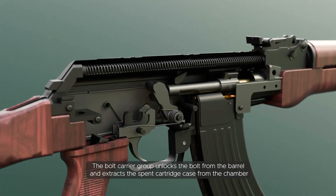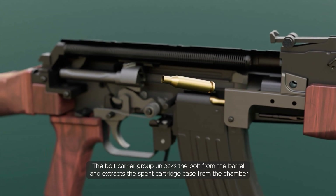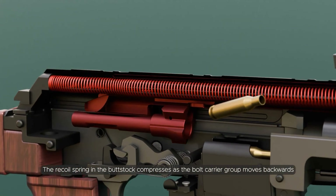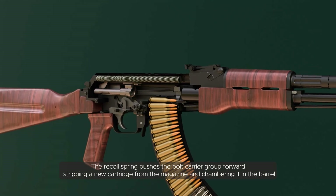The gases push against a piston or bolt carrier group, causing it to move backwards. The bolt carrier group unlocks the bolt from the barrel and extracts the spent cartridge case from the chamber.